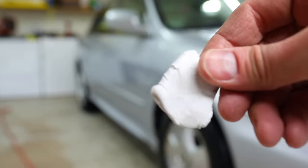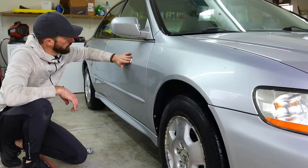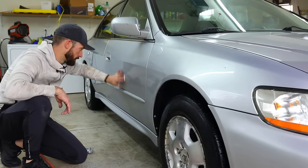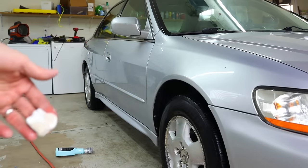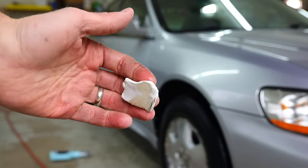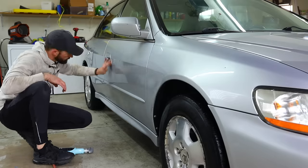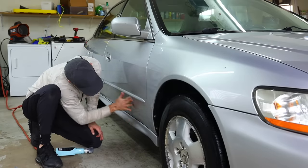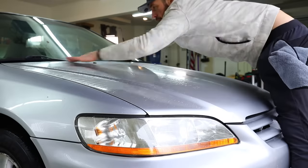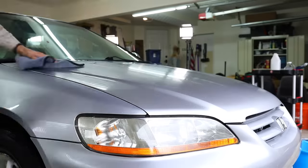If you want to wax your car or prep your paint for any sort of surface ceramic coating, you need to start with clay bar. It's not really clay like from a pottery standpoint — it's more like a putty that you flatten, spray some soapy water onto the surface, and slowly go up and down with it without putting any pressure. You're just letting the clay bar do the work, catching any imperfections on the surface. This gets all the contaminants off the paint so when you lay down your top coat — ceramic coating, wax, or whatever — it has a clean surface without inducing further scratching.